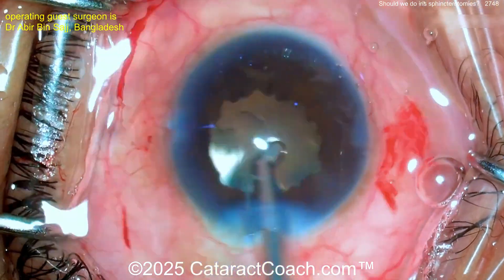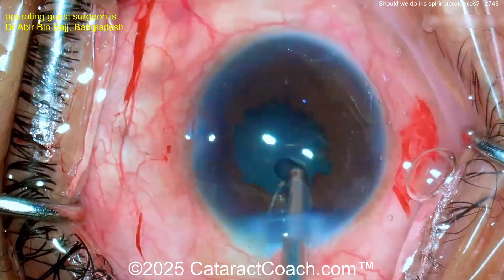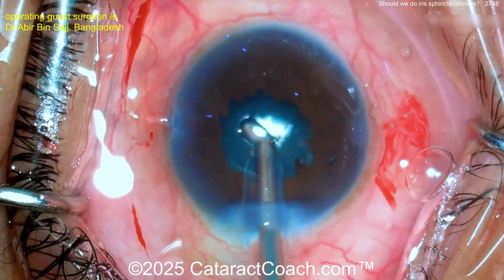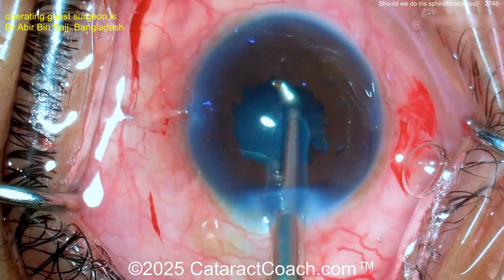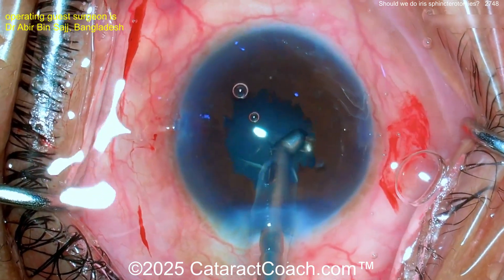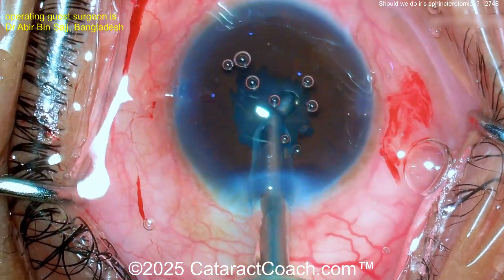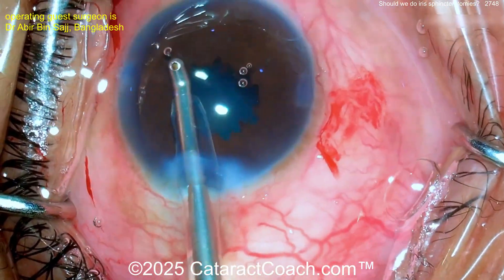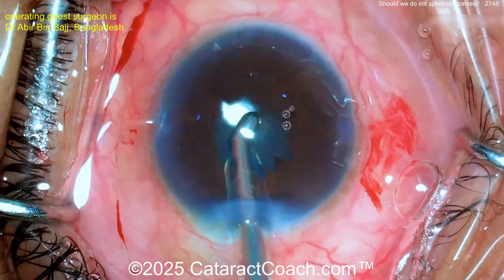Now let's lift up the iris and check — that's what I'd want to do here. This looks pretty good; it looks like the lens is in the bag. The only way to know for sure is to lift up that iris, visualize the rhexis, and make sure the IOL is behind it. Great technique from this surgeon — obviously works well in their hands.